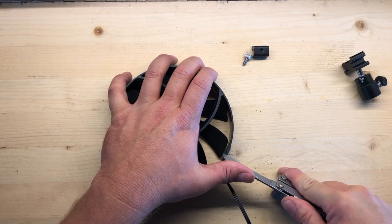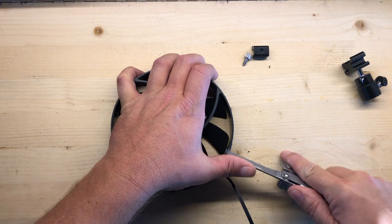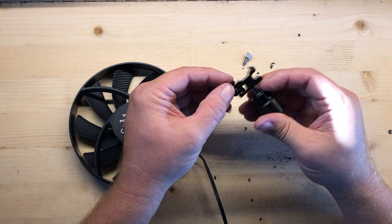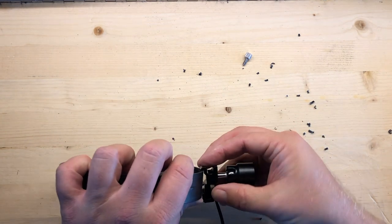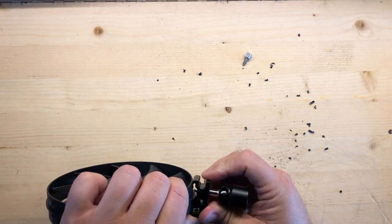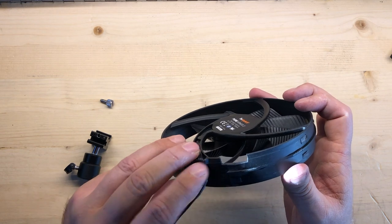I'm going to start by just cutting down maybe an eighth of an inch or so, and from here I'm just going to start carving this away. If you have a utility knife or something a little heavier duty, it'll probably do the job a little quicker. It needs just a little more. I ended up cutting it maybe a quarter of an inch, maybe a little less.